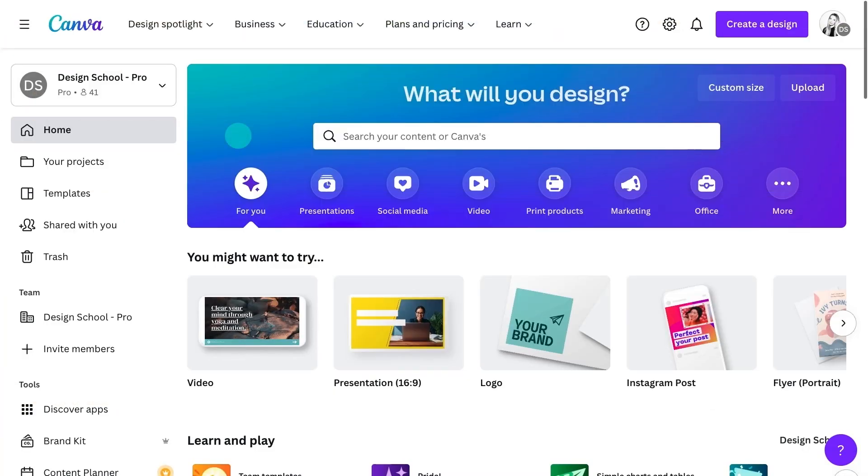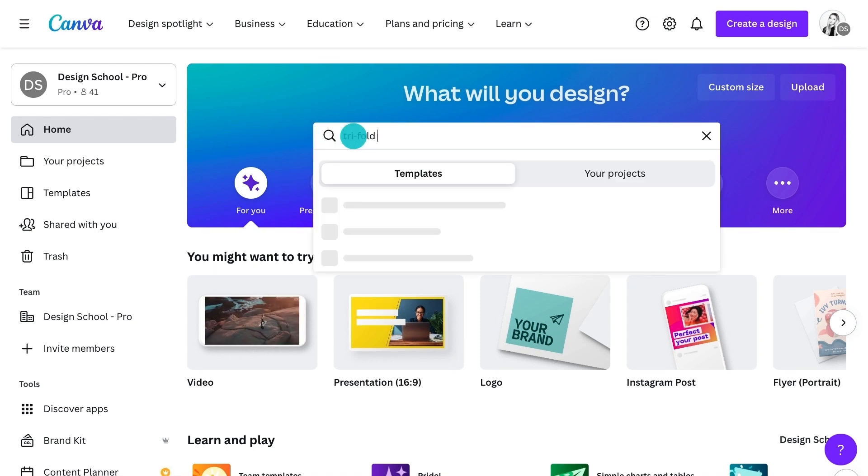If it's your first time designing a Trifold brochure and you're not sure which direction to go, start inspired with a template. Canva templates are a game changer. For those just starting their design journey, they offer a guiding hand, inspiration for ideas and they'll show you design theory in practice. For experienced designers, they offer a shortcut — with existing design elements, you can jump in and customise them to suit your needs.